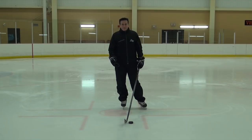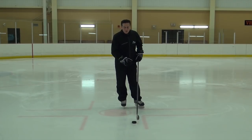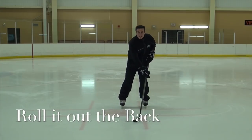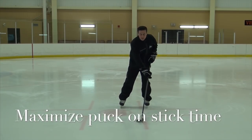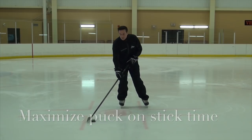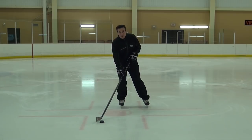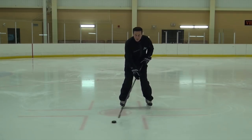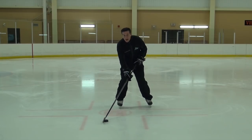When it comes to stick handling, we use a technique called rolling it out the back. What that means is when players stick handle, we want to maximize the amount of puck time. We don't want the puck to go like this, because there's a time when the puck is traveling by itself. We don't want this. What we want to do is take the puck and roll it out the back.